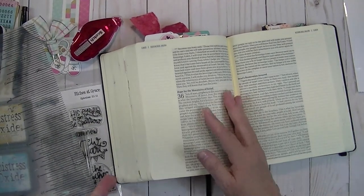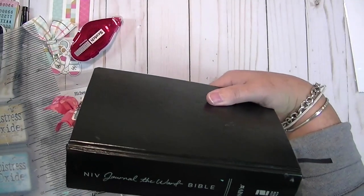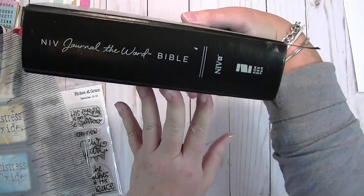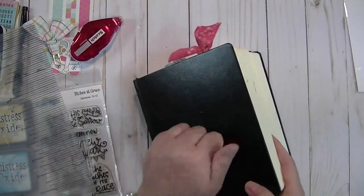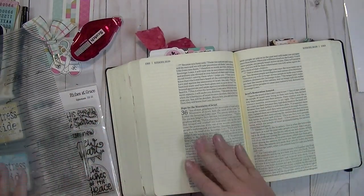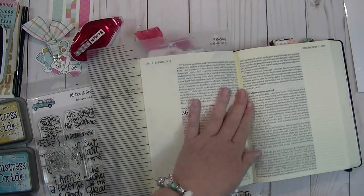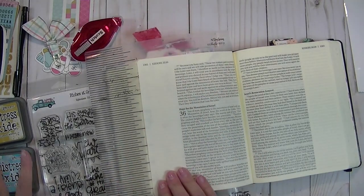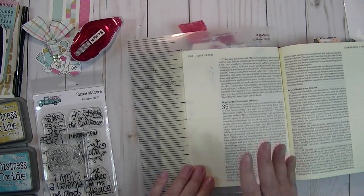I am using my hardcover Bible. This is the NIV Journal with the Word Bible. It's hardcover, and I have gone back to this one — I go back and forth. I have several different Bibles, and this is what I am going to use today. I have got some supplies here on the left, and I will just kind of talk with you about it as I am working through it.